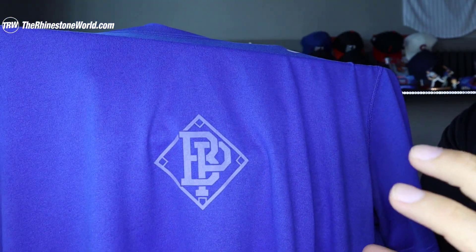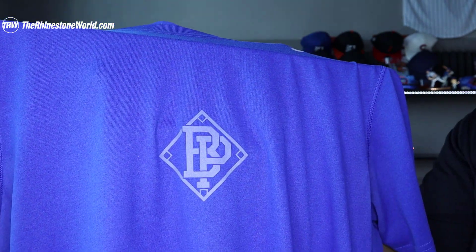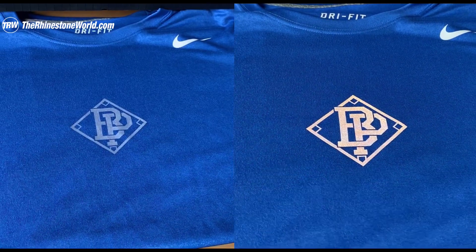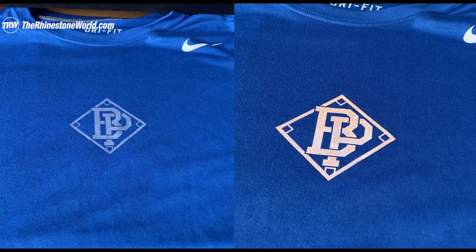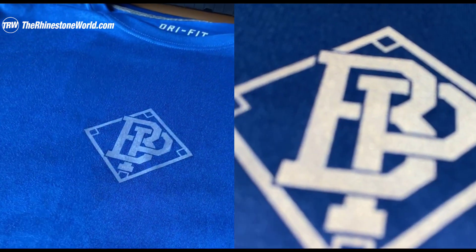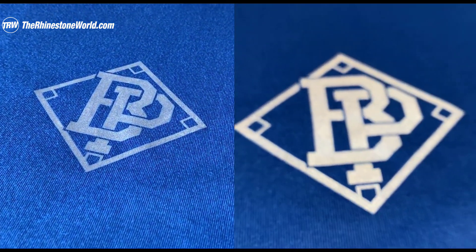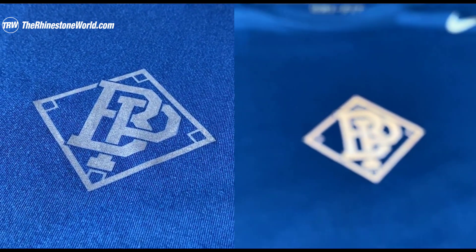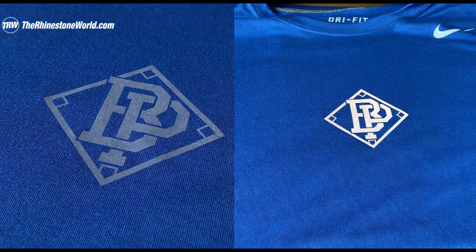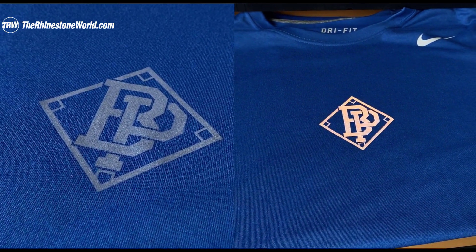The biggest thing is once the light hits this material — let me show you the difference between regular light and direct light. That's pretty awesome! You can see the one on the left just has regular light, and the one on the right has direct light hitting it. Whether you're outside, at a stadium, or car lights hit that reflective material, it's gonna give it that glow, that shine, and get that attention.